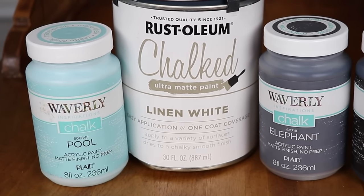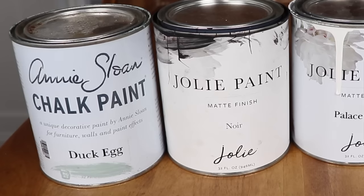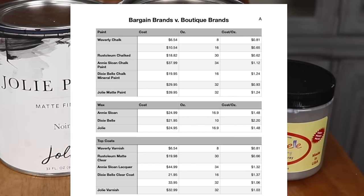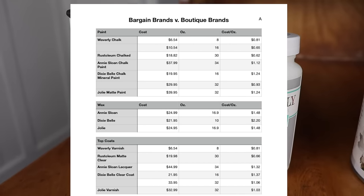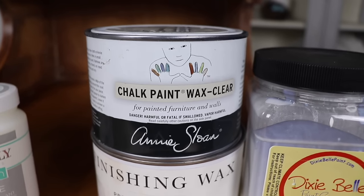I know that was a lot of info — hopefully you can go back and re-watch the sections you really want to learn about. I also created a handy cheat sheet that I'm going to link down below. It has all the paints listed out with all the top coats, how much they cost, how much comes in them, and the cost per ounce — so you can look at that all in one place and make a decision on which paint is going to work best for you. Thank you guys for joining me for this paint comparison today. Let me know your thoughts down in the comments — I'll be back next week with another project. Thanks for being here and I will see you next time.